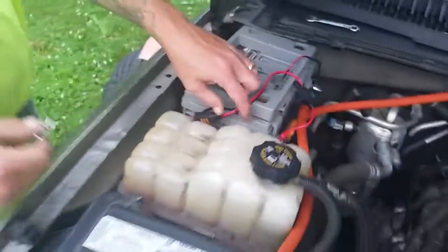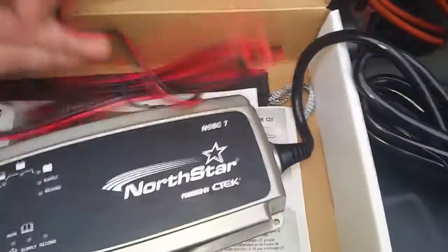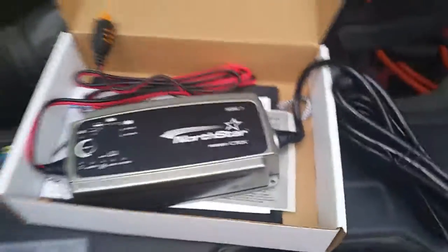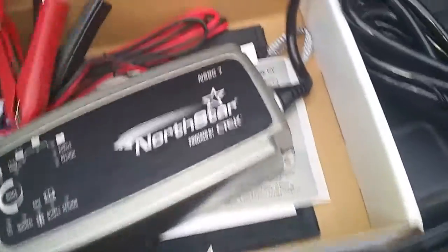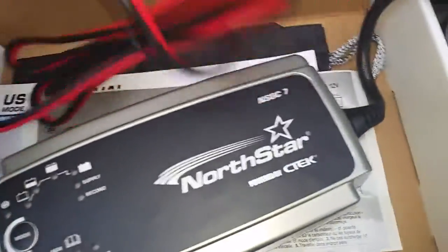Then we're going to show you how this works. Of course, your power cord. And then here's the other end of the pigtail, which is what we'll be plugging into the hardwiring whenever it needs to be charged. It also comes with some clamps with the pigtail on it, so you can charge another battery outside of the car if needed.